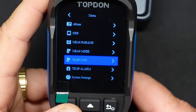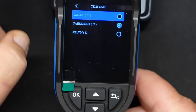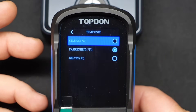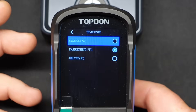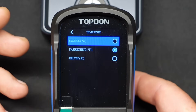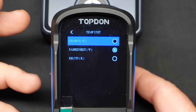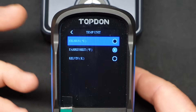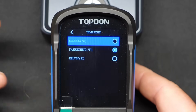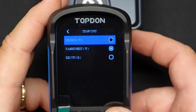Temperature units — of course I've got mine set on Fahrenheit. You could also do Kelvin. Kelvin, for those of you who don't know, is more of a scientific measurement — zero Kelvin is basically no heat whatsoever, no energy. We wouldn't use that day-to-day. And then of course Celsius is based on the different states of water: zero degrees Celsius is frozen water, and 100 degrees Celsius it's turning into a gas. Fahrenheit — that's just what we use in the US.